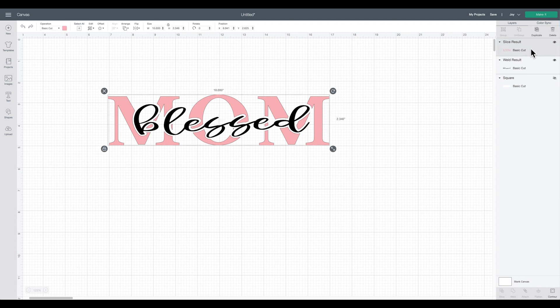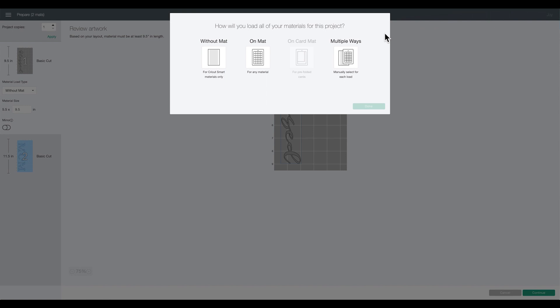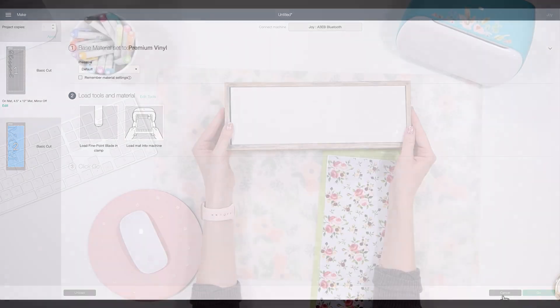Now I'll color-code the layers to see which colors I want to load. It's not required but I like doing it visually so I know what material to load — a blue floral for the outside and gray for the inside. I have my Joy selected, but you can use any cutting machine. I'll click make it, select 'on a mat' so I can use full-size material and trim it down to fit through the Joy, then say done. It separates my two colors onto two mats. I'll select premium vinyl as my cut setting.